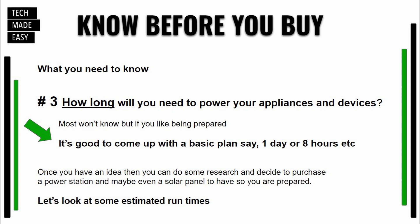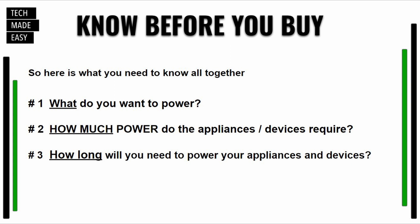Number three: How long will you need to run these items? If your power goes out twice a year for five or six hours, you need something that runs at least that long. Put it all together: what do you want to power, how much power do they require, and how long will you need to power them. Answer all three and you'll be in much better shape.